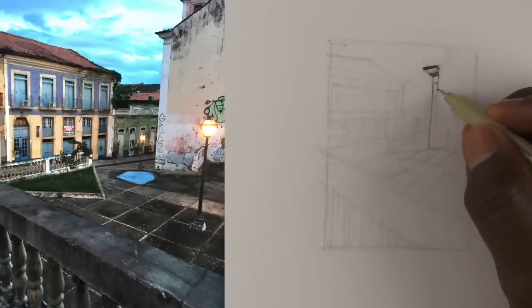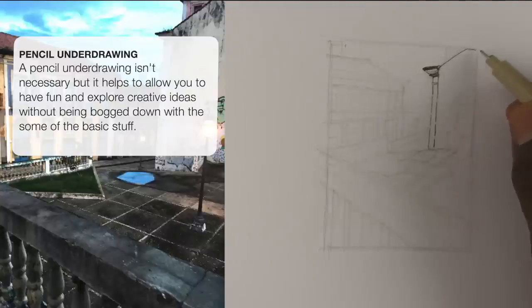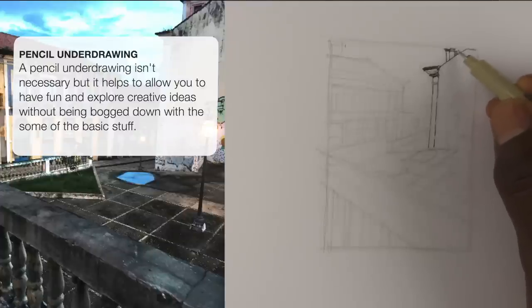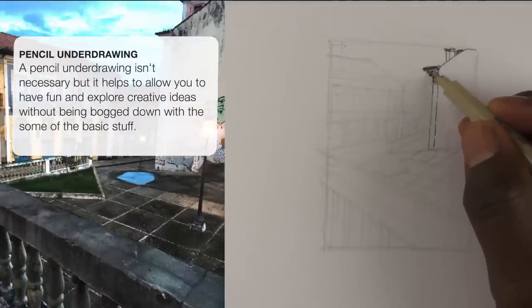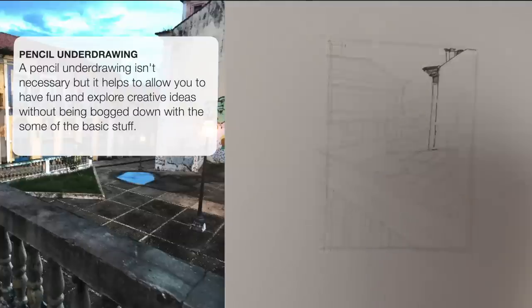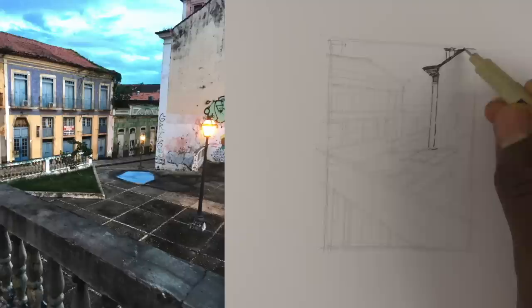At the end of the day, this is a fun activity. You want to have fun, relax, and really enjoy the process. The more you're able to focus on that, the more enjoyment you'll get from it. So I've started the inking, and I'm going to share my thought process — give you some insight on how I'm thinking while I'm drawing, what concepts I'm addressing, not just a verbatim step-by-step of every single stroke.